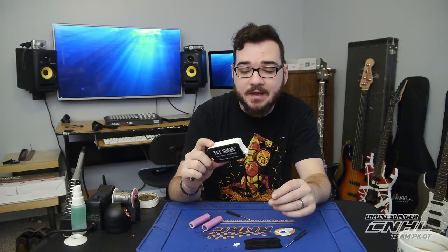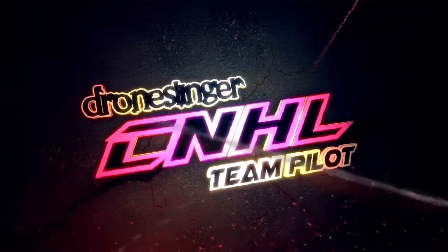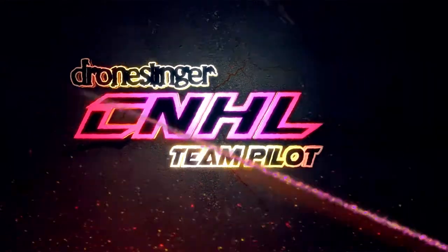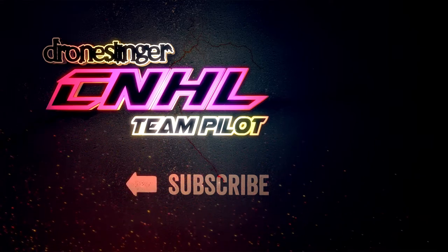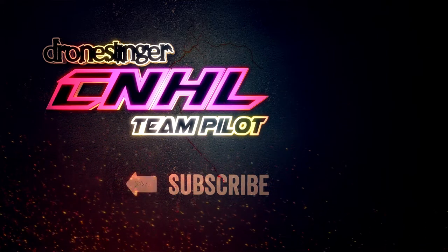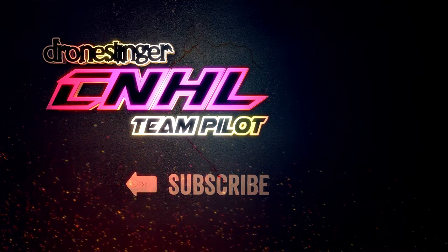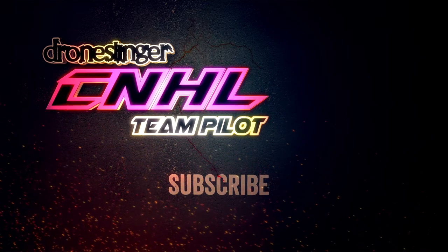If you like this, please like, comment, and subscribe — that'll help me out a lot. Subscribe for more ChinaHobbyLine announcements, hacks, and flight videos like this. We'll see you next time.